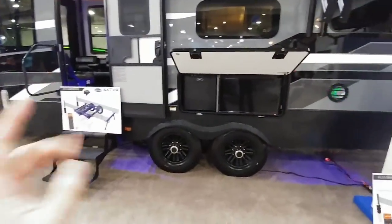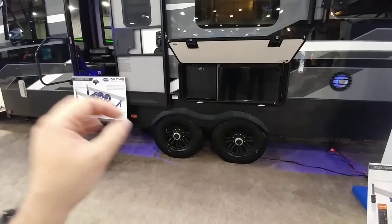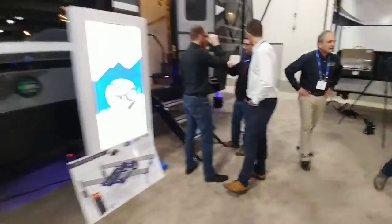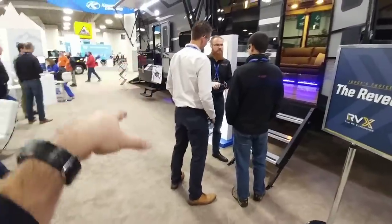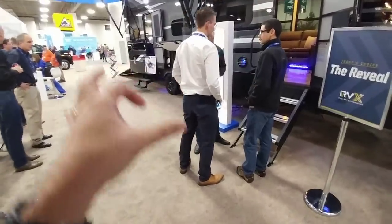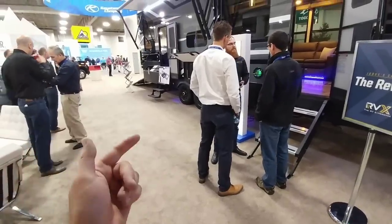Probably the single coolest piece of RV technology I've seen so far is this new Activate system that Keystone is going to be offering. This allows you to take full control of airbags that are independently placed on each side as well as the front. Using the onboard air compressor, you can raise and lower the suspension of this coach from the back as well as the front to improve your approach angle if you're going to have any toys that need to crawl onto the back. It's also going to give you much better suspension articulation side to side without putting all the stress you normally might see with traditional RV suspension.